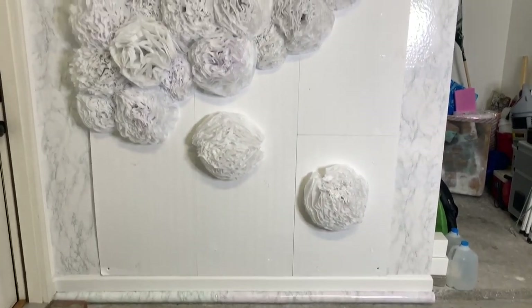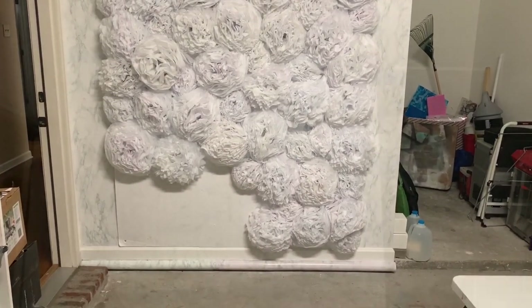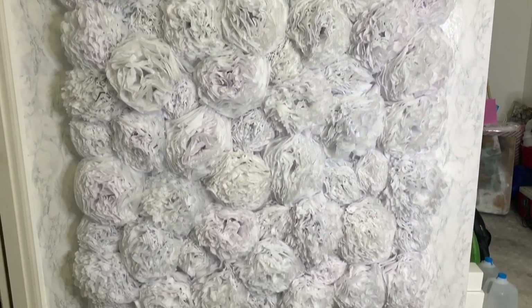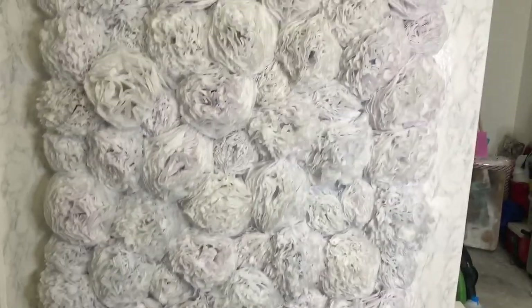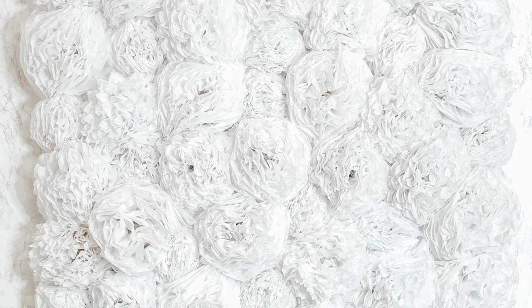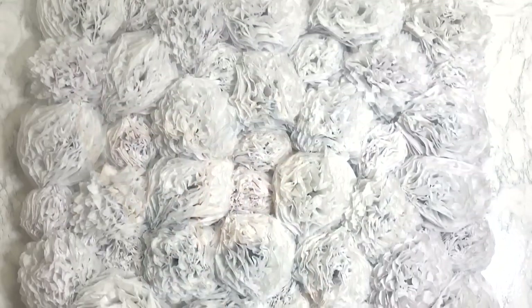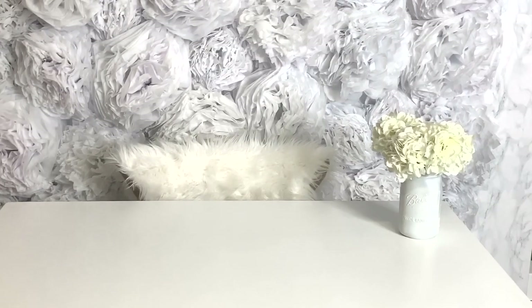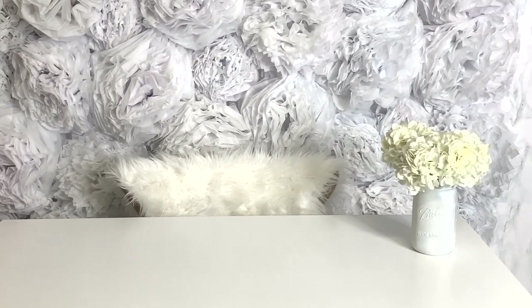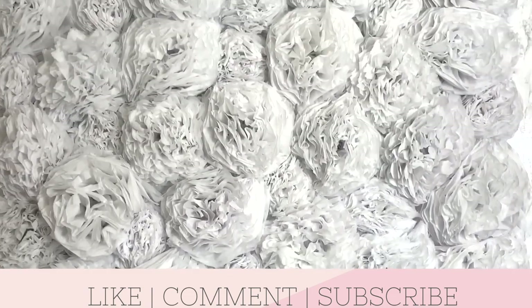I still have to do that whole bottom part — just that little bottom piece left. We're getting there. It is finally done! Oh my goodness, this was so much work, but wow, that is so beautiful. I just turned on one studio light and look at this — it's just too much. My daughter jumped in to take a quick picture to show what it looks like with somebody standing in front of it. That is a wrap on this DIY tissue paper wall. With more studio lights on it will look more white, and it just looks dreamy and magical.